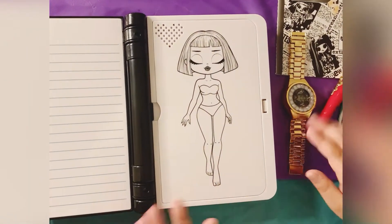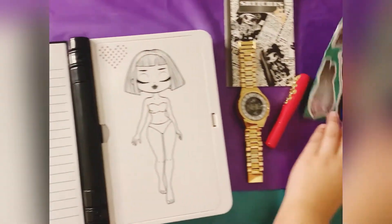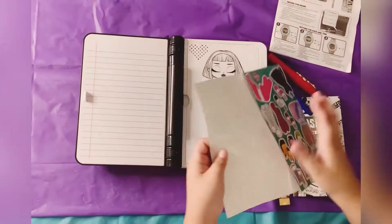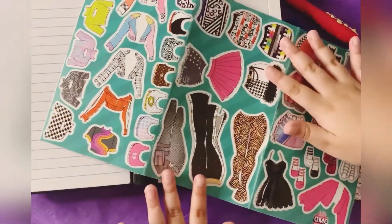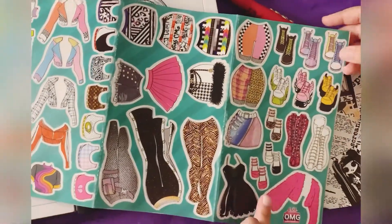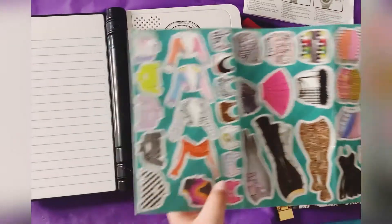That was so cool and I love music! And we can put these stickers on. I got a couple of skirts, some pants, some shoes, some jackets, a dress, and some more cool stuff.